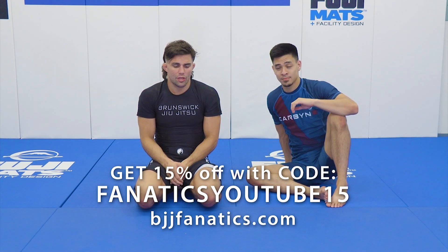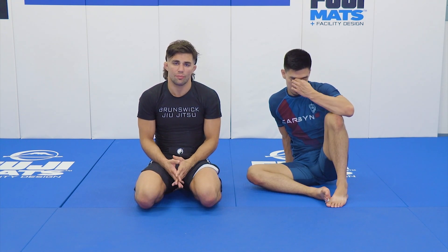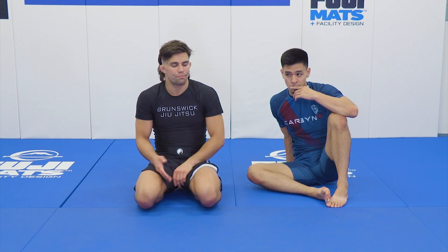Now we're going to take a look at how we can move from front headlock situations to kimura. It's a really important relationship to develop between front headlock and kimura because almost every time you're in a front headlocking situation, kimuras are available to you.